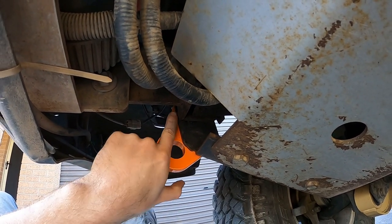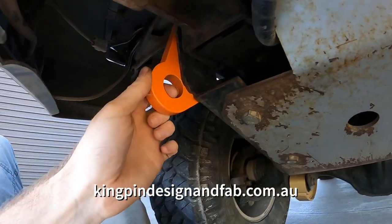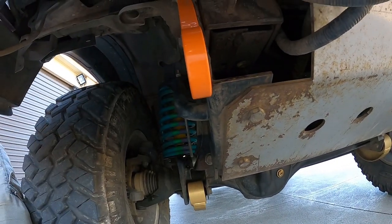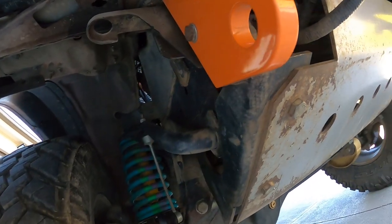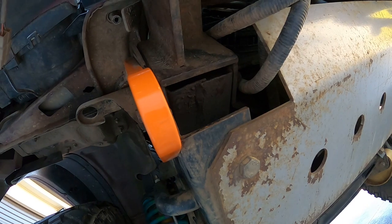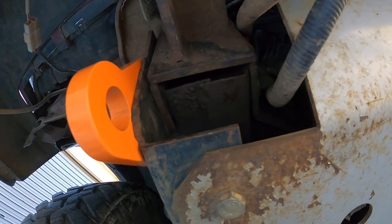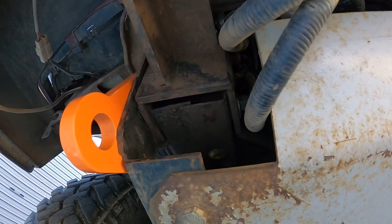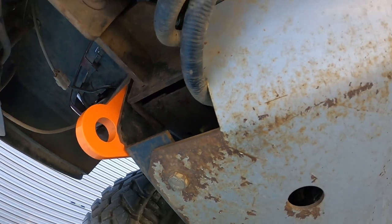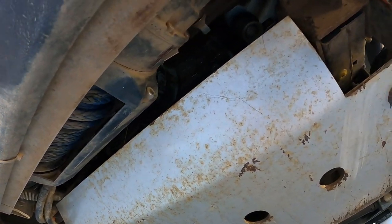I've also got these recovery points from Kingpin Design — they are solid, the best recovery points I could find. I've even bought parts so you can put a tube inside the chassis rail, so that if you want to snatch from them it's less likely to stuff up your chassis rails. I haven't fitted them yet, it's a bit of work, but I think it's a really good design.